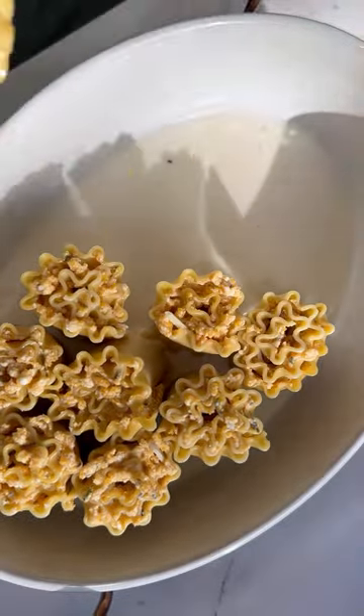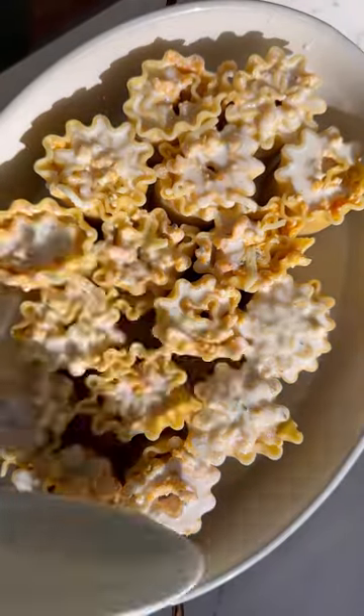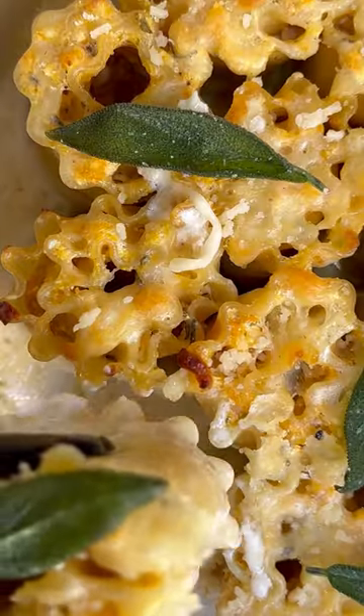Then spoon on a beautiful béchamel. You can make this as thin or as thick as you want — it's going to thicken up as it cooks. Sprinkle on a little more cheese, bake, and serve with fried sage.